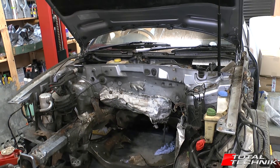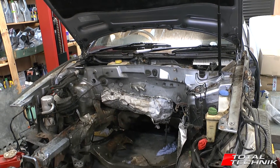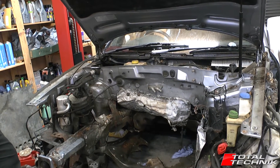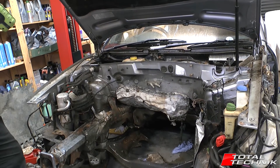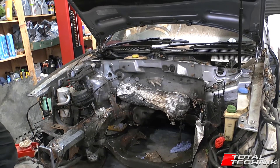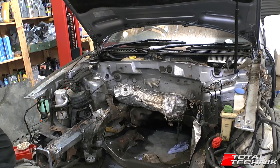Hi guys and welcome to another video from Total Technic. Today we're having a quick look at the Audi RS6, the C5, with its engine removed. This might be quite useful if you're doing some work on your engine or gearbox, as it allows you to see a couple of things you wouldn't otherwise be able to see with the engine in situ — and likewise if you're just a bit of a car geek that likes looking at this kind of thing.